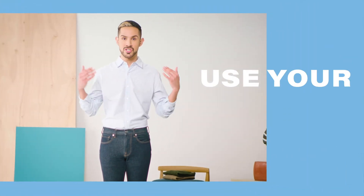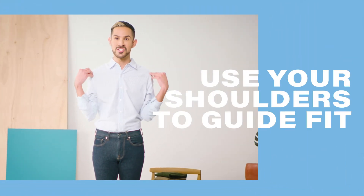Many shorter or taller people actually end up getting the wrong size just because they find that their shirts fall too short or too long throughout the body. To help with this, start by figuring out your best fit around your shoulder area, since this is going to be your best starting point. Once you pinpoint that perfect shoulder size, you can start to look at the sizes that are tailored for that.